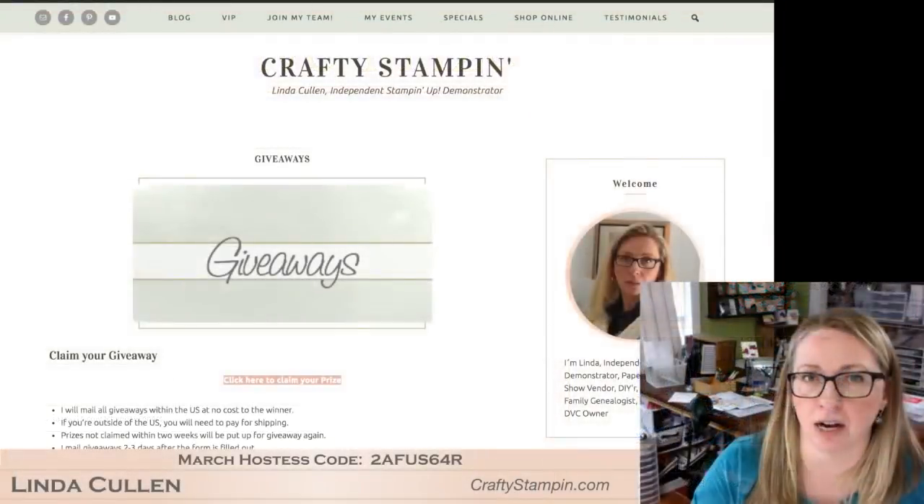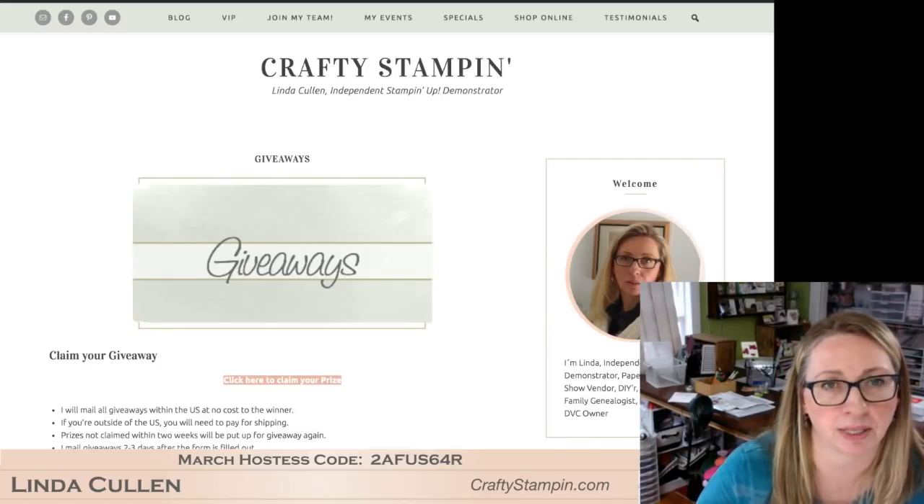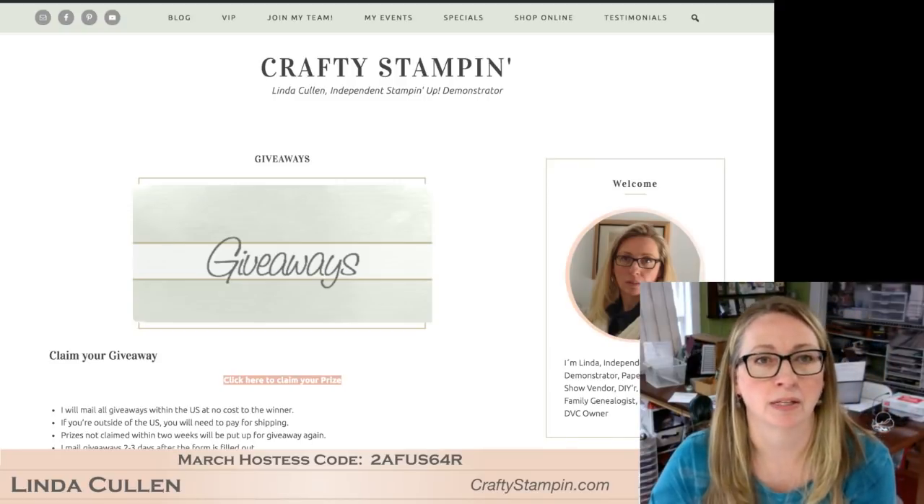When you get over to Giveaways, there is a line right there that says 'click to claim your prize,' and I will get those in the mail to you. Thank you guys for joining me today. I will be back on Thursday with another fun project and another giveaway. Make sure you subscribe to Paper Pumpkin — we got half off if you're a new subscriber. Sale-A-Bration is coming to an end. If you have your Stamparatus in the order, it's $49 — add something to get a free Sale-A-Bration item, and add the hostess code too and I will send you a tutorial. I'm Linda at craftystampin.com and I will see you on Thursday. Thank you everybody for joining me. Bye!